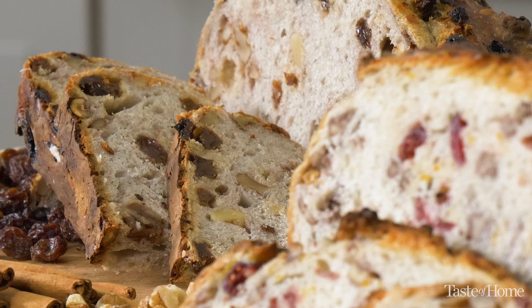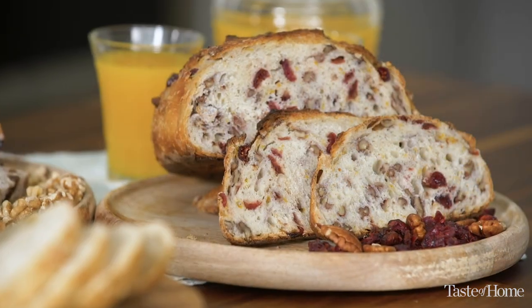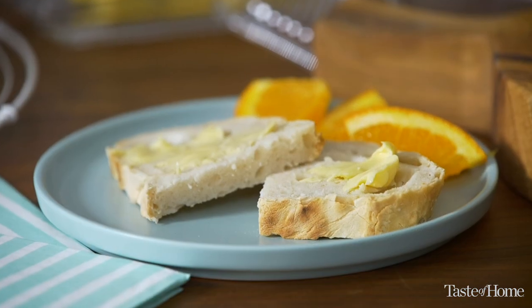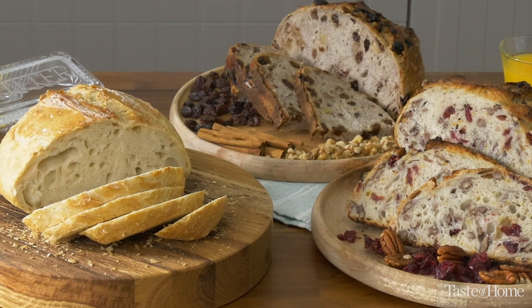This Dutch oven bread could not be easier, even for novice bakers. And don't be afraid to make it your own. I love to add cinnamon and raisin and walnuts, or cranberry and orange zest and pecans. So if you've been too afraid to try yeast breads, this is your starter recipe. Remember, it's no kneading and the results are beautiful.